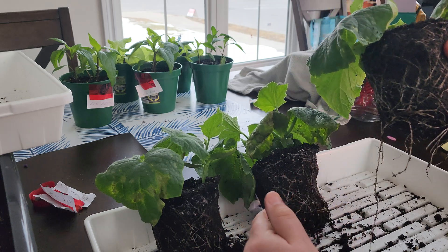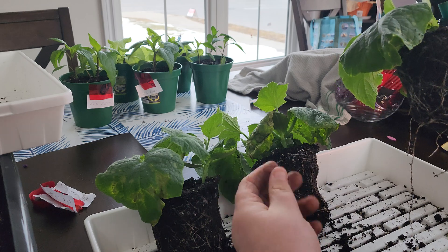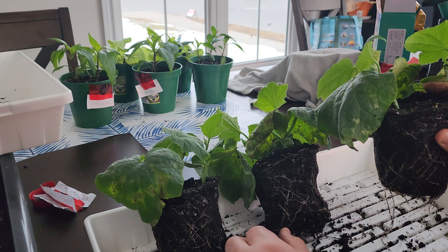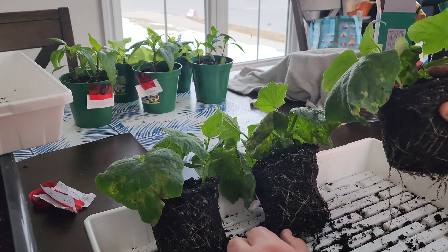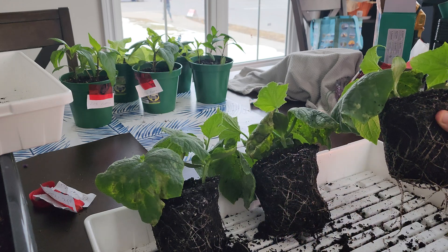Anyway, that ends this video. I'm going to clean this up, repot them, give them some nutrients later, and then be done with it. Thank you very much, have a great day, and like and subscribe please.